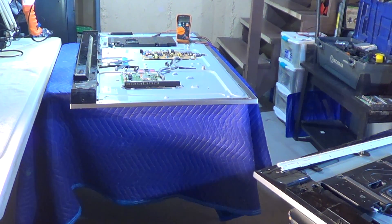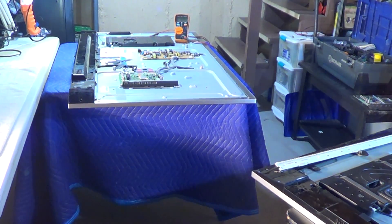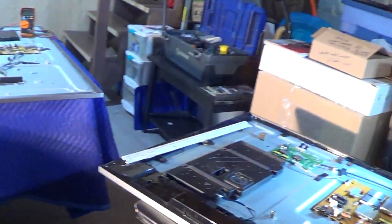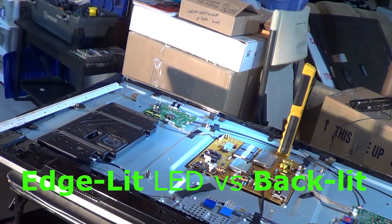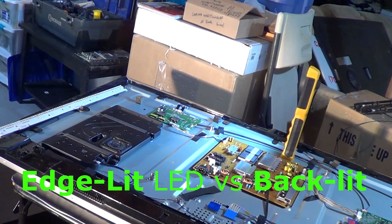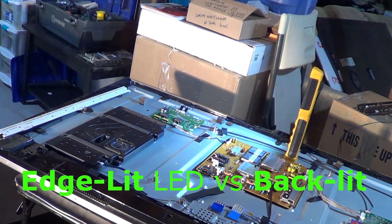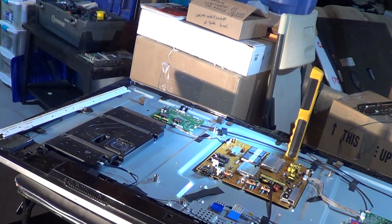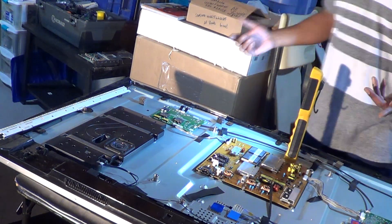You can see pretty much the same set — same bezel style on the bottom, the same big speaker on the side. These are edge-lit TVs. I actually did a video probably a couple years ago on a 55-inch edge-lit LED TV — the assembly process — and that will explain it probably a little much better.